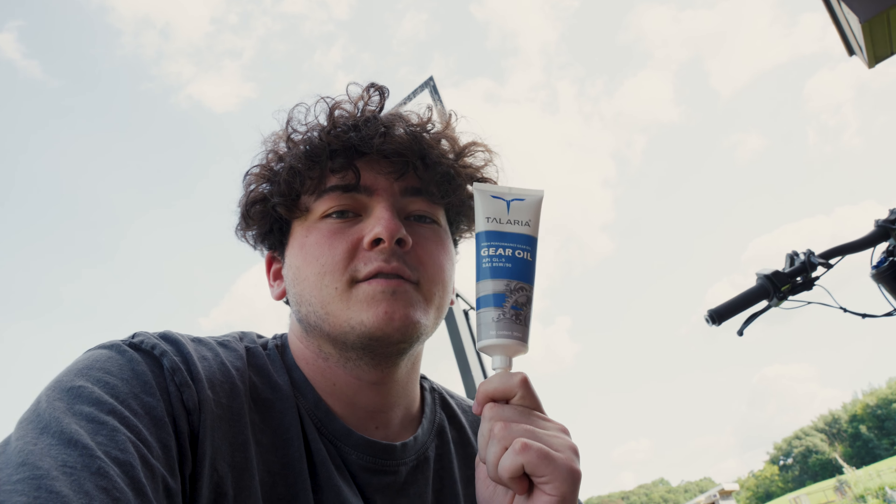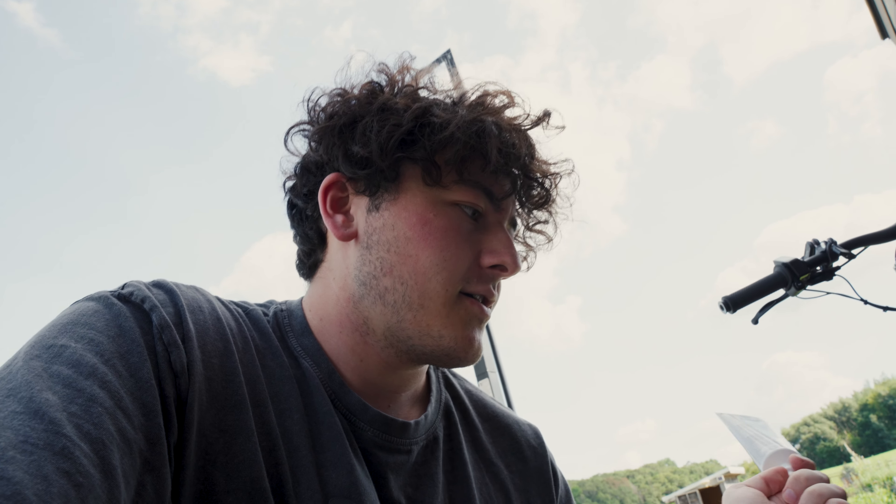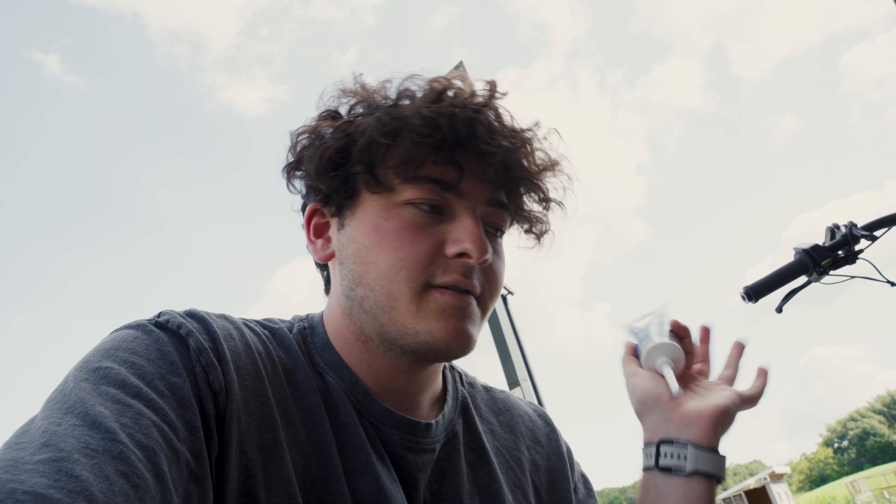Before we start draining the oil and pouring in the new stuff, I want to talk about two things. Number one: Talaria is nice enough to give you the 85 weight 90 gear oil. Some people prefer 80-90 — I don't really care, this is free so I'm going to use it. Talaria calls for 75 to 90 milliliters to fill it up, and this bottle is 90, so that's pretty cool.